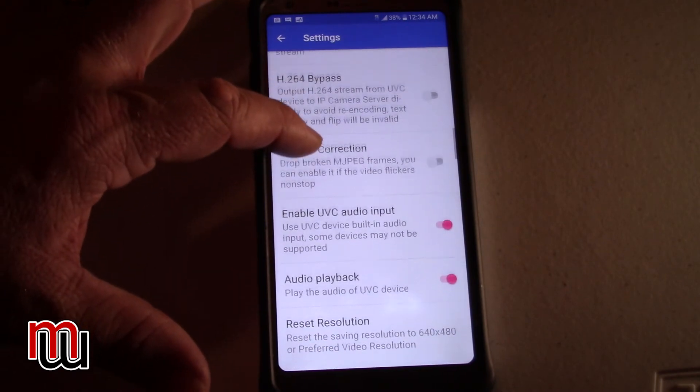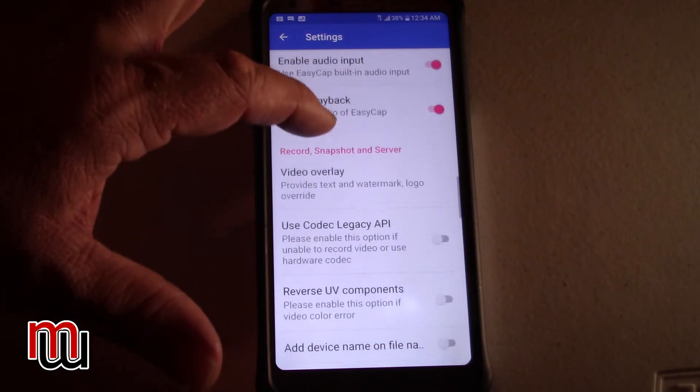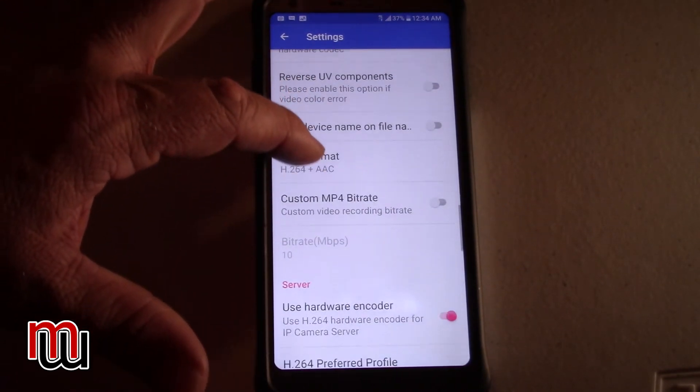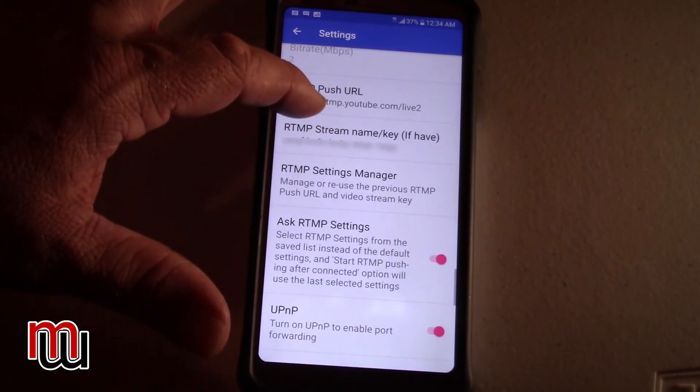Preferred video resolution — click that and set it to 1280x720. Any higher than that and you're going to probably run into problems. Use the hardware decoder — turn that on. Turn off the bypass. Enable UVC audio input — make sure that is on. Audio playback — make sure that is on. If you are in the United States, you want to use NTSC. If you're outside the United States, use PAL or CCAM — set that to what you want. Enable audio input through the HDMI — yes. Audio playback — yes.